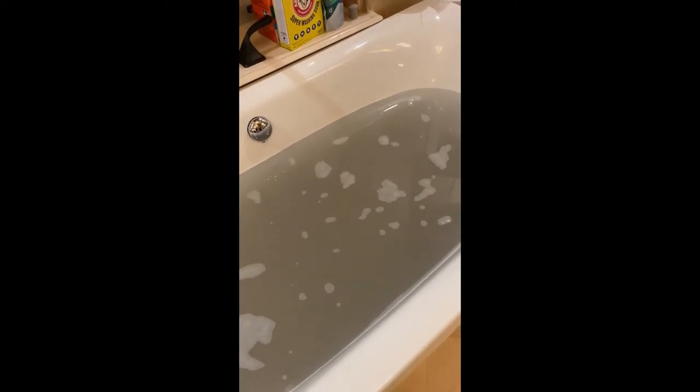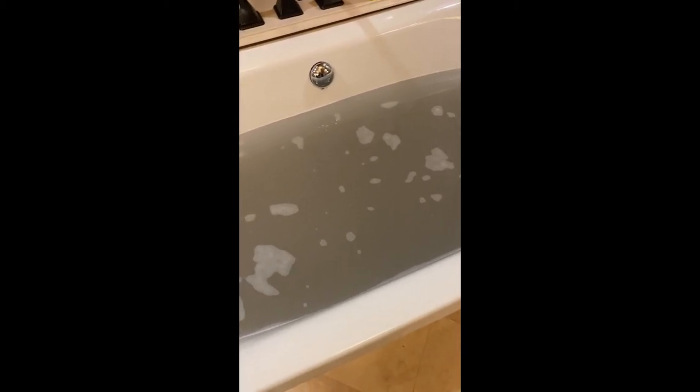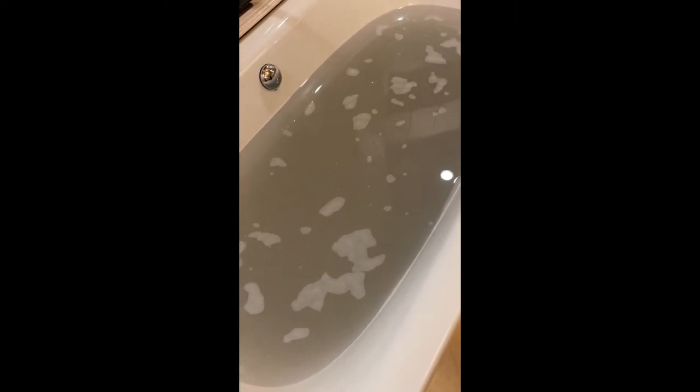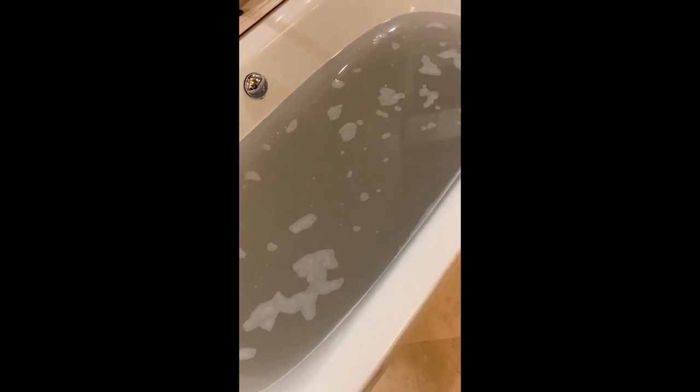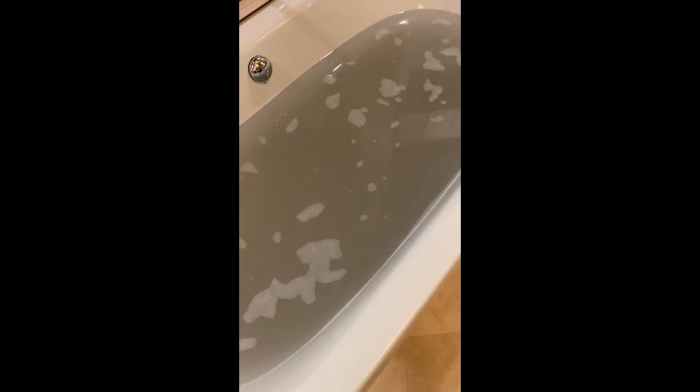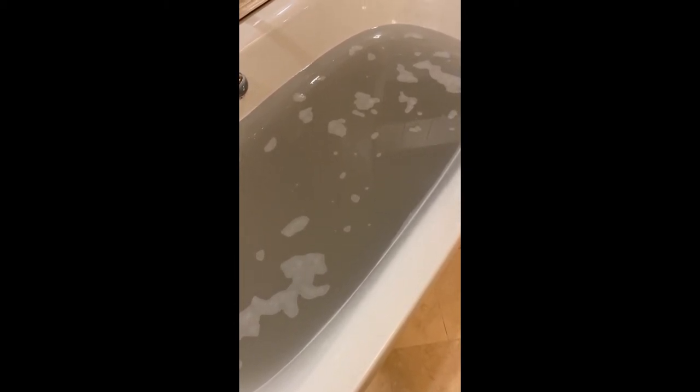I pulled out all the towels, wrung them out, and had to do two separate loads in the washing machine — remember, no soap. Here's the water: it is a pretty murky gray, which is oddly satisfying. Some of it could be dye from soaking in hot water for hours, but I have pretty old towels — at least three to four years old — so I'm not sure how much dye is left. But I started with a clean bathtub, clean water, and clean towels, and this is the end result.